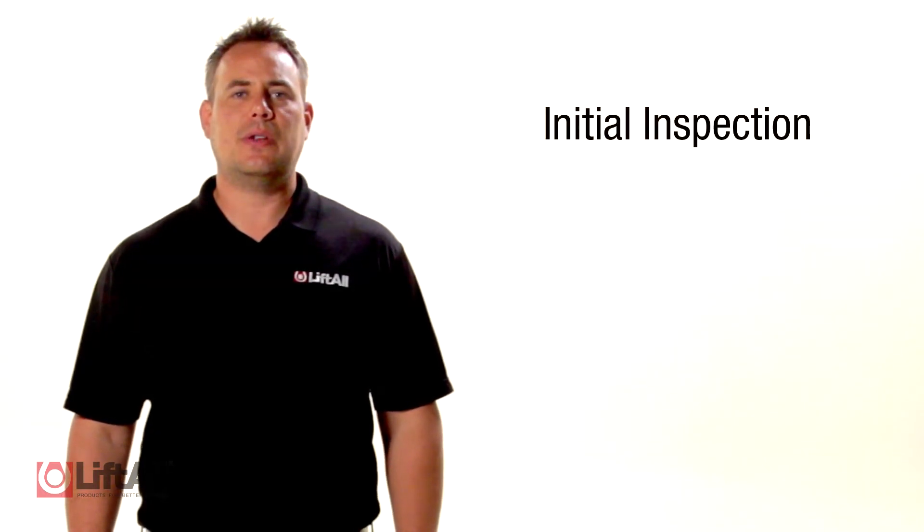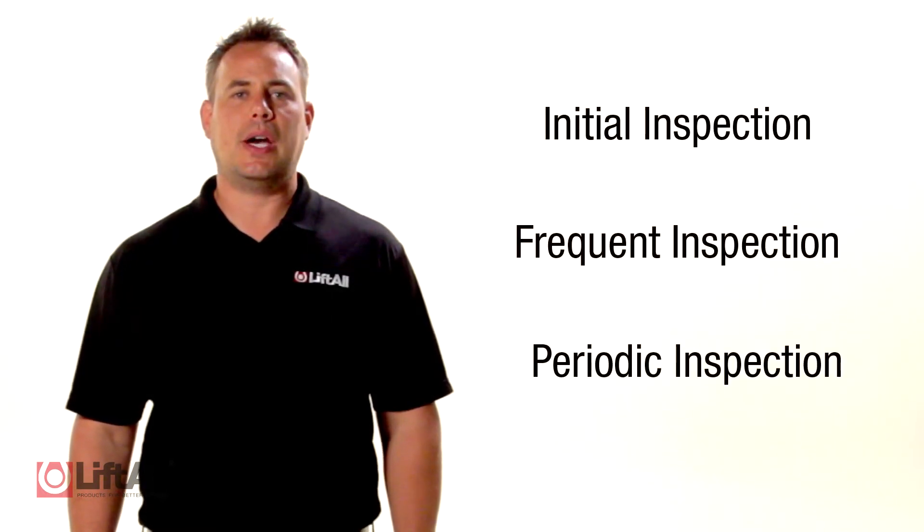I'm Jim with Liftall, and in this video we are going to explain how to properly inspect your chain slings. To begin with, let's review the correct inspection schedule. This consists of an initial inspection, frequent inspection, and periodic inspection.